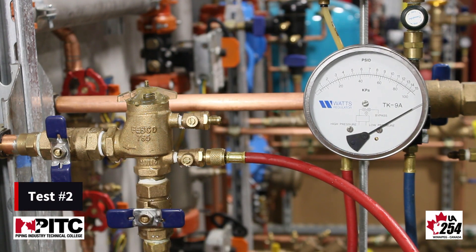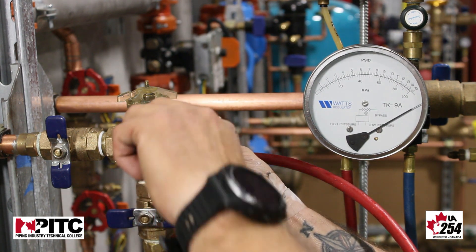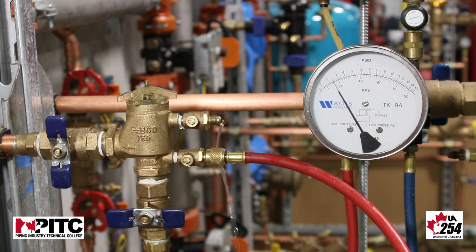The next test on a pressure vacuum breaker is testing our check valve in forward pressure, or the pressure differential across our check valve. We do this by opening up test cock number two.